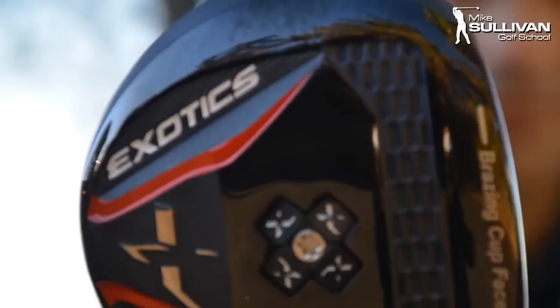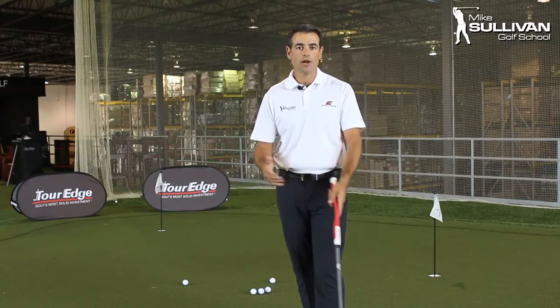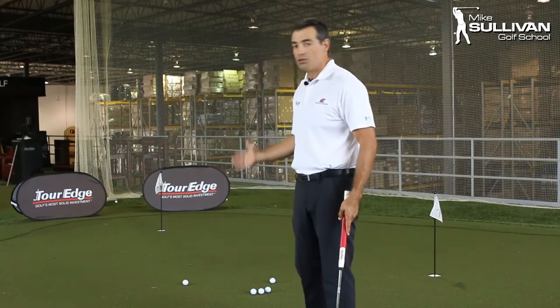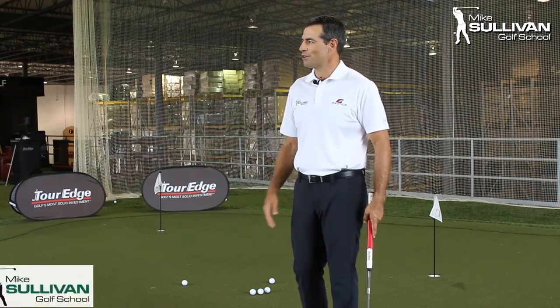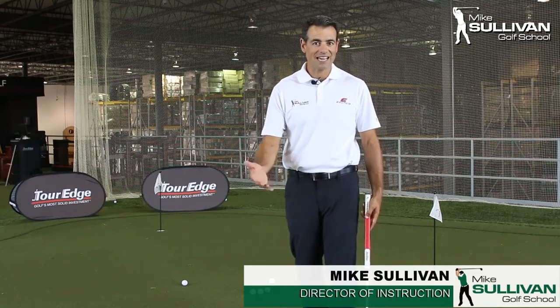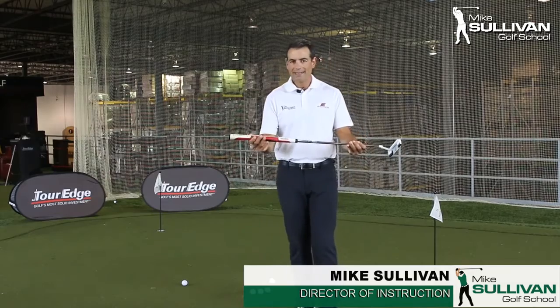I got a chance to experience the real benefits of putting with a counter-balanced putter. So here I am — we're at the Tour Edge facility upstairs. This is a really cool area. It's indoors because they have winters up here, not like we have in North Carolina. They can practice and test everything they need to test. And what we're talking about is this counter-balanced putter that they've come out with.